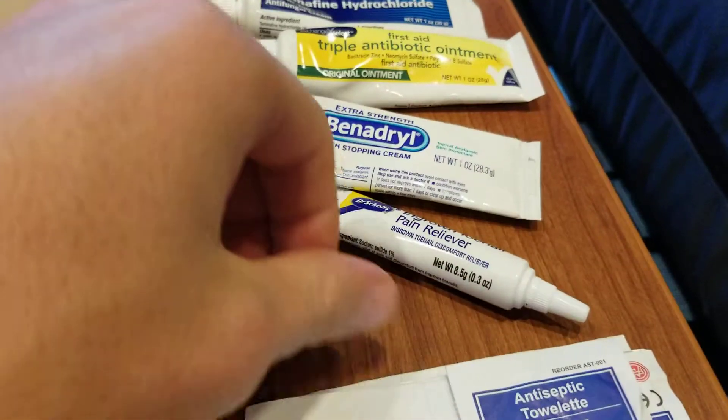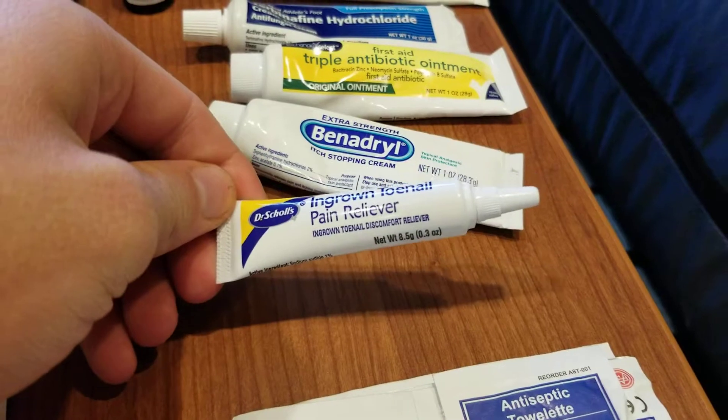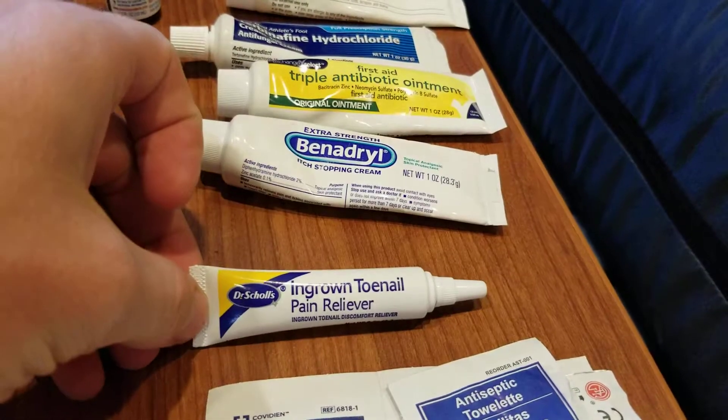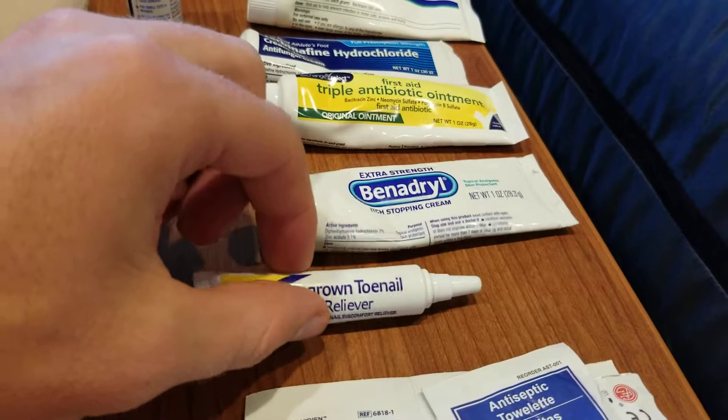Going through the tubes of ointments. This is like a numbing cream for your toenails — it works pretty good. I prefer to actually just stop the toenail from being ingrown, but it works if you don't have any other choice.